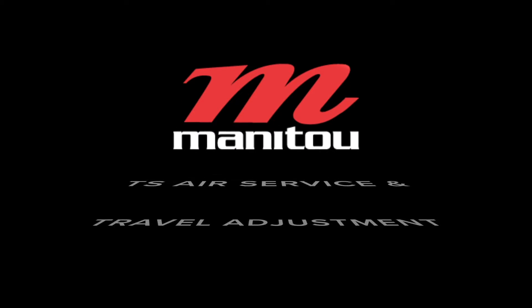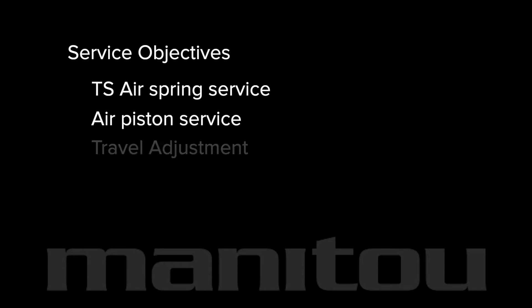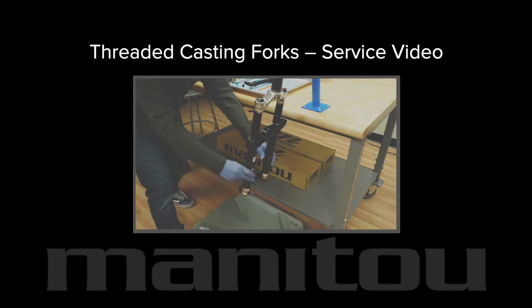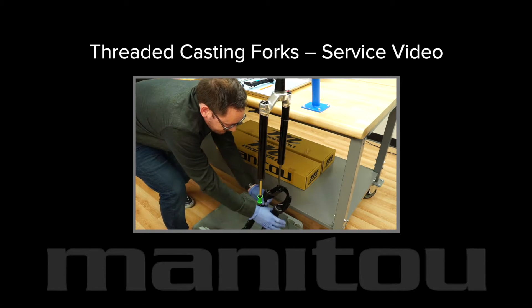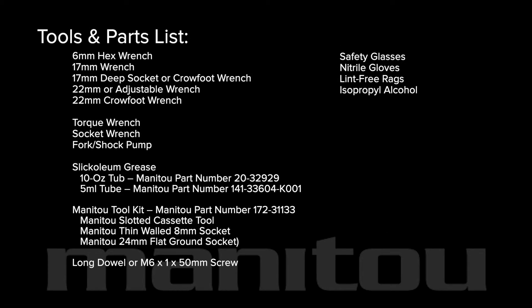Manitou TS Air Service and Travel Adjustment. This video covers TS air spring and air piston service and travel adjustment for these Manitou forks. This service requires removal of the outer legs or casting. Please refer to our threaded casting service video before proceeding. Assemble these tools and parts and let's get started.